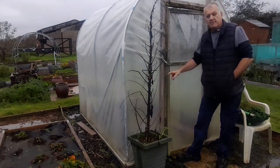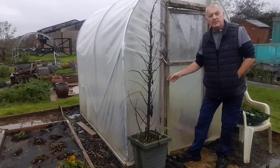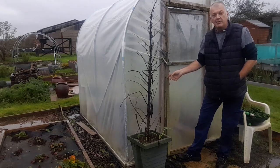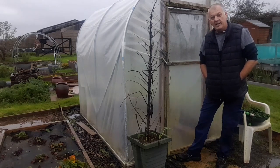Check if you're allowed greenhouses or polytunnels. That's a great way of growing extra crops, and when it rains it's a great place to go and hide.